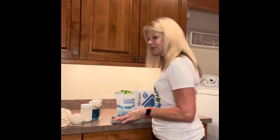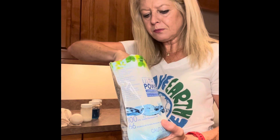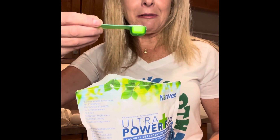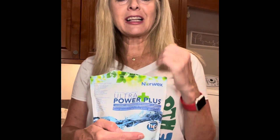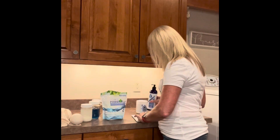Norwex has a few different options for detergent. One is Ultra Power Plus — it comes in a bag like this, a powder detergent, and it's actually our number one selling product. It comes with a scoop, but really all you need is a teaspoon. This bag lasts me about five or six months. The other cool thing about Ultra Power Plus is it makes a good stain remover — you can use it in your carpet shampooer, make a multi-purpose spray, clean jewelry and makeup brushes. Tons of uses.